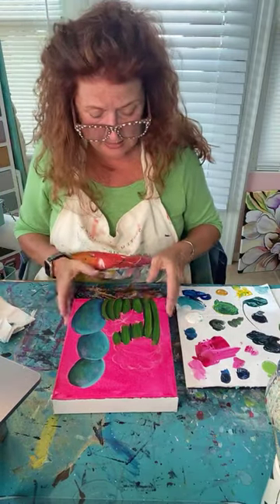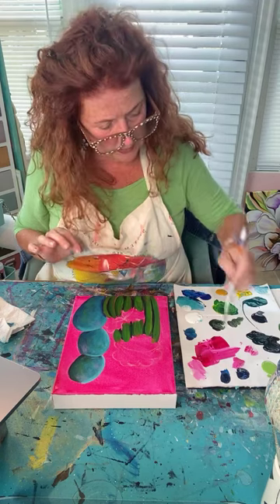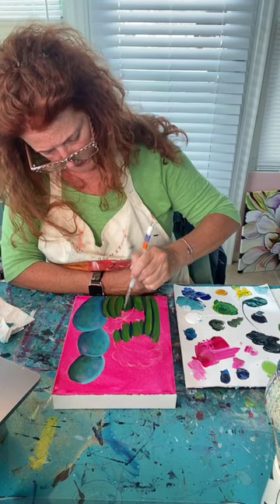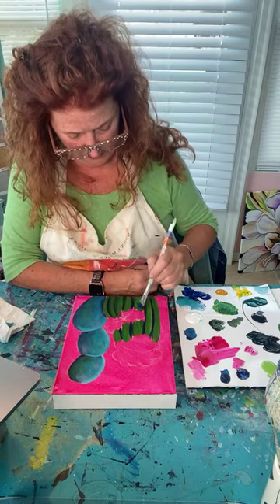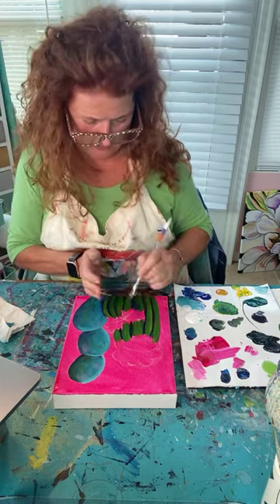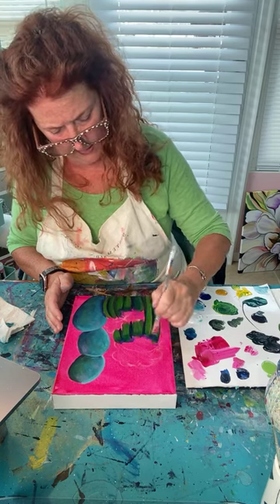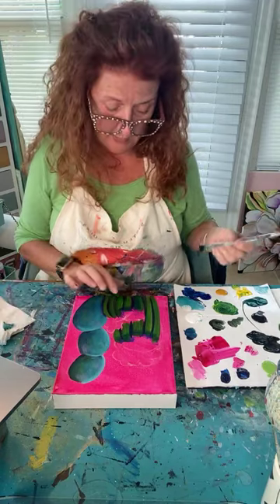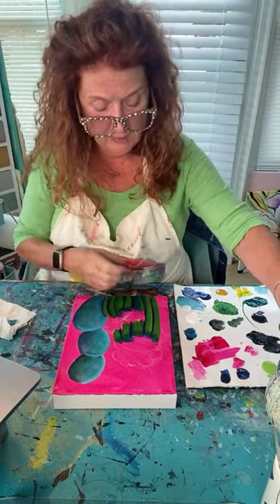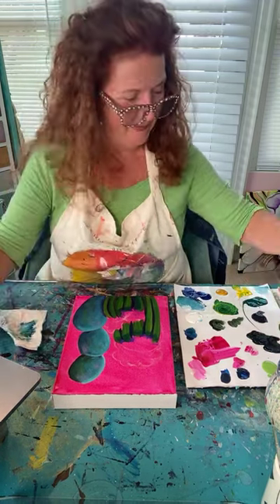I'm saving that brush for the blossoms. Going back into the crevices again to get them a little darker — re-wetting with a little bit of blue. Now we have a little cactus in front of the big one, so we need a little shading behind the one that's in front. There's going to be a shadow cast under where the blossom will be, so I'll get that in while I'm doing these darks.